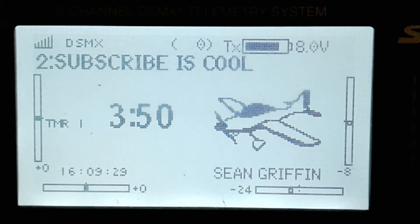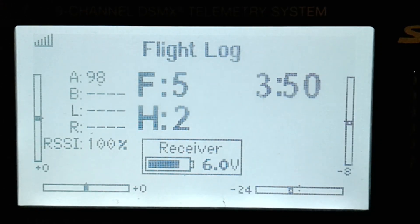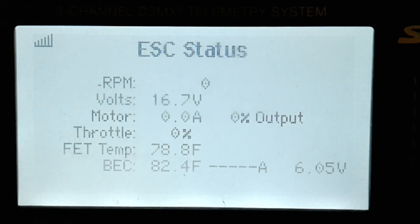If you'd like to have telemetry on your Spectrum transmitter, let me show you how. You'll need a Spectrum Generation 2 or newer transmitter, an Avian smart speed control, and a smart receiver.